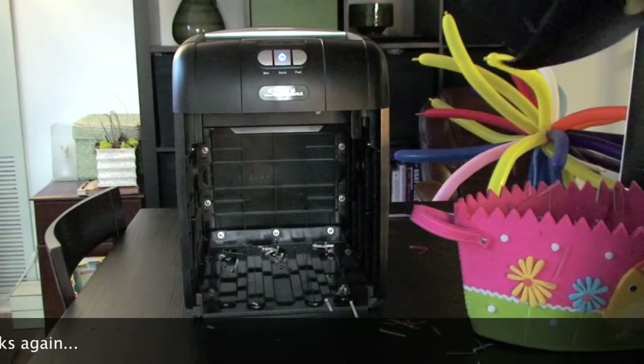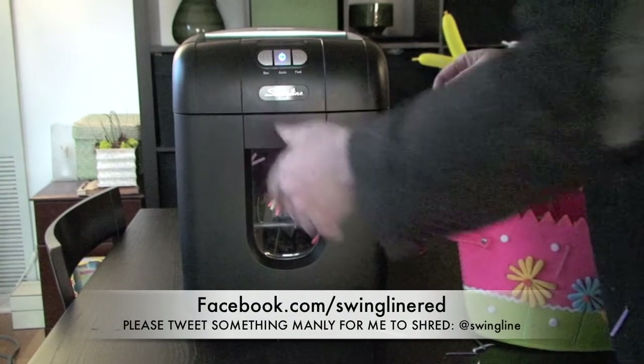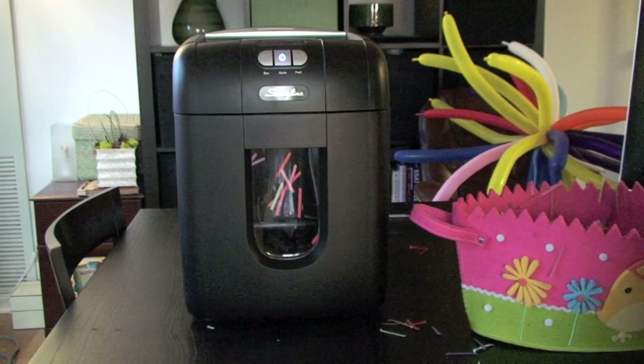You too can tell us what types of things you'd like to see shredded in the Stack and Shred. Simply go to Facebook.com/Swingline or tweet at us at Swingline on Twitter. By telling us what types of things you'd like to see shredded in the Stack and Shred, you'll be entered to win one of these.